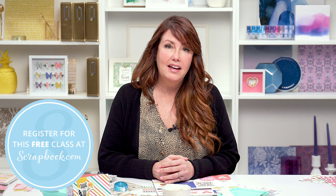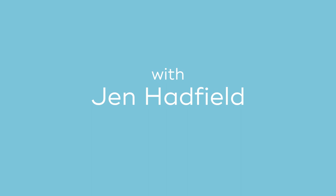I'm Jen Hadfield and I'm here at Scrapwick.com sharing how to make an easy card in five minutes with three easy steps.